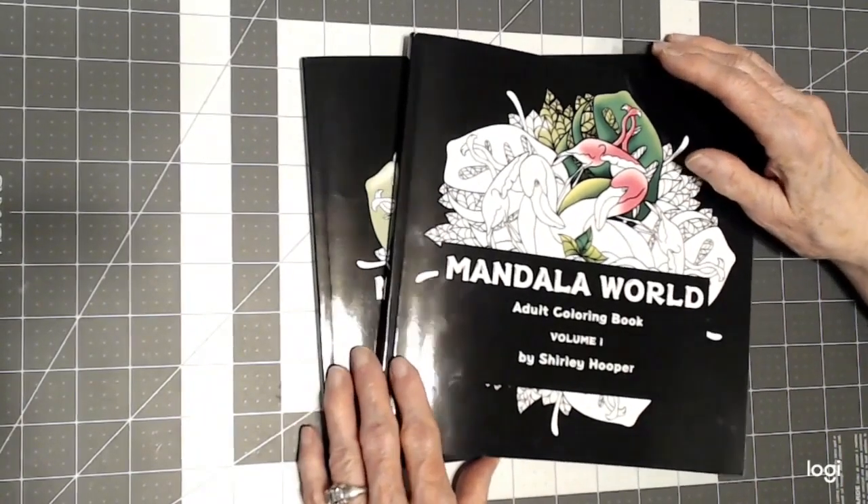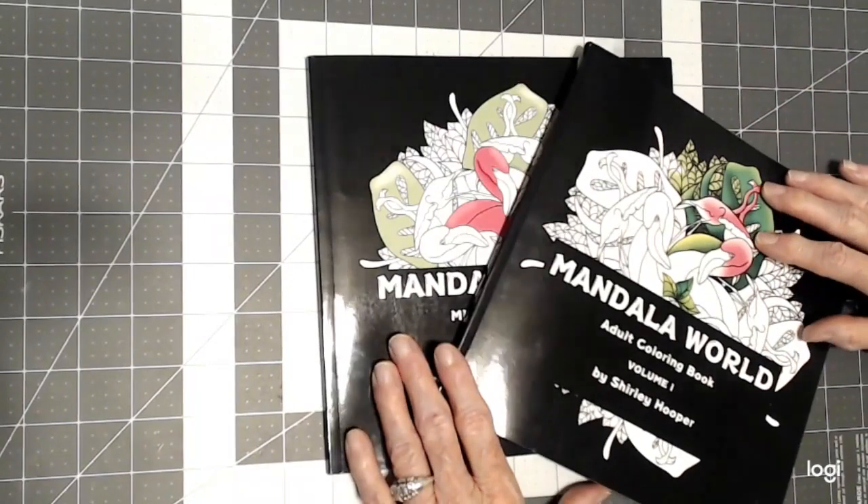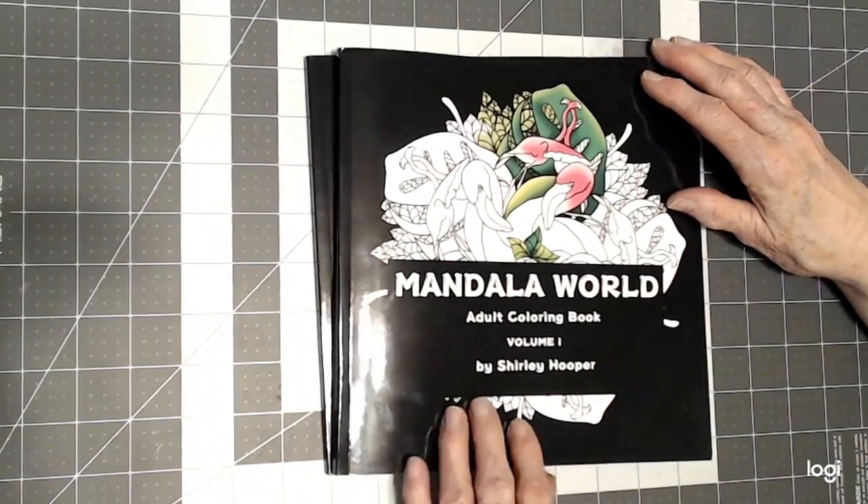Thank you for stopping by today. This is Sandy from ColorCreatively and I've got two books here by the same artist and I want to introduce you to Shirley Hooper.